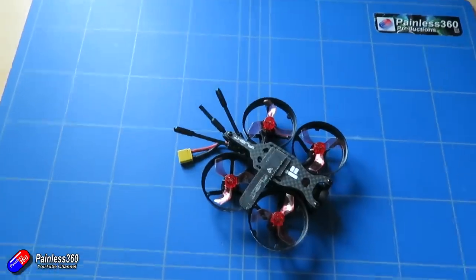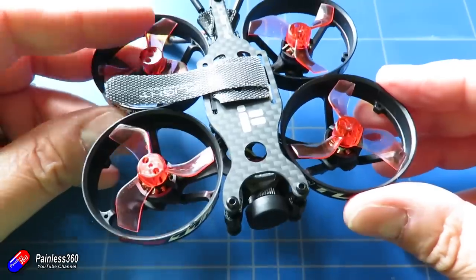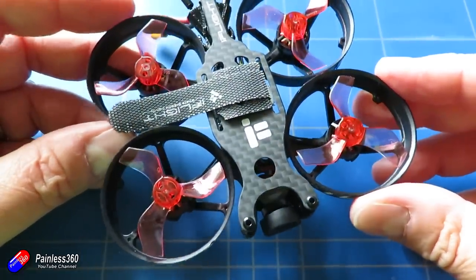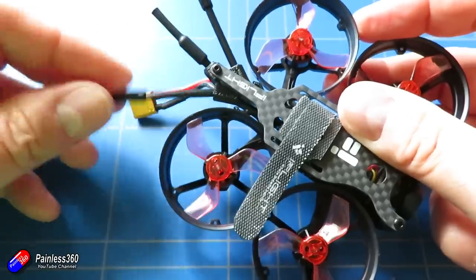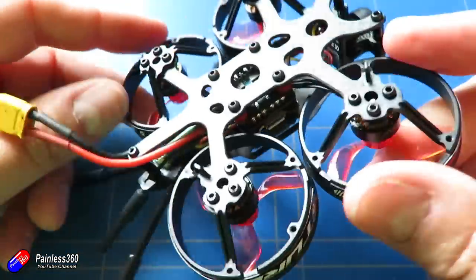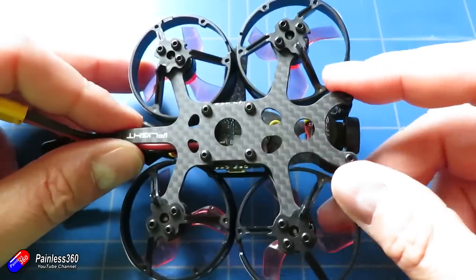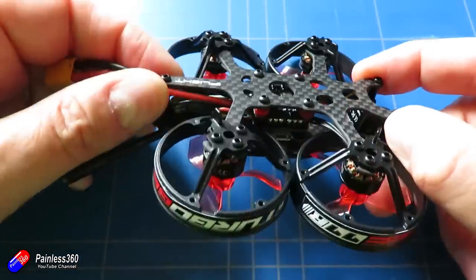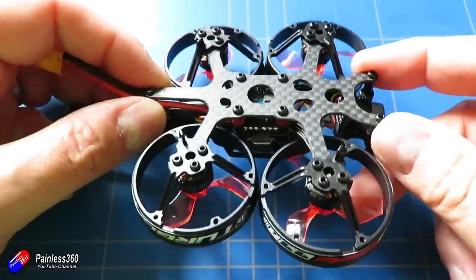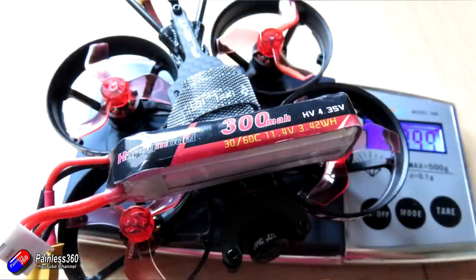A couple of things to be aware of: first, it isn't supplied with any batteries, which is always a shame. Battery choice for these smaller models is so important — they don't have a lot of carrying capacity, and whether you're using 2S or 3S and how long the flight time will be is a challenge unless they're crystal clear about which batteries to use. I would have welcomed more advice from iFlight on battery selection. I tried a couple and this battery gave me the best experience.